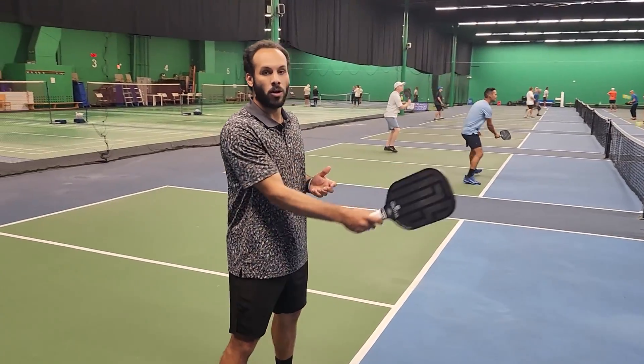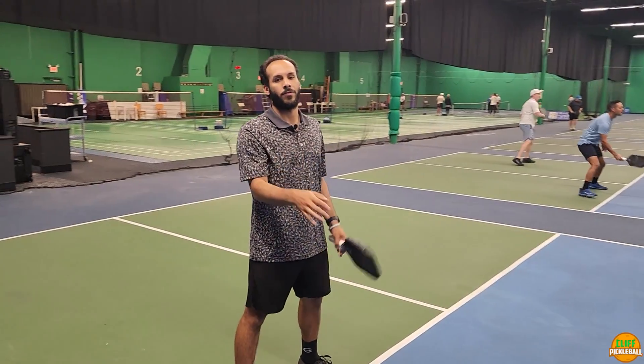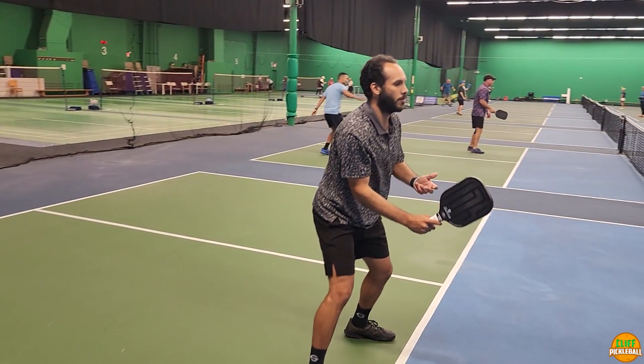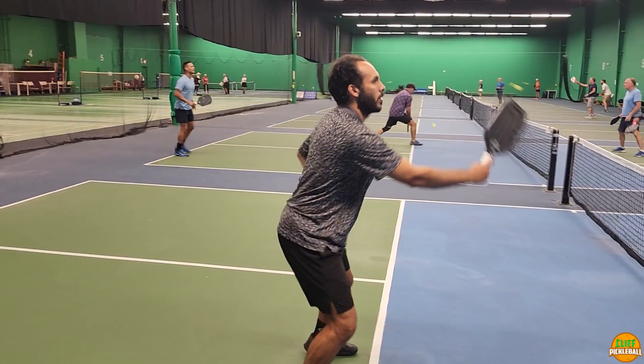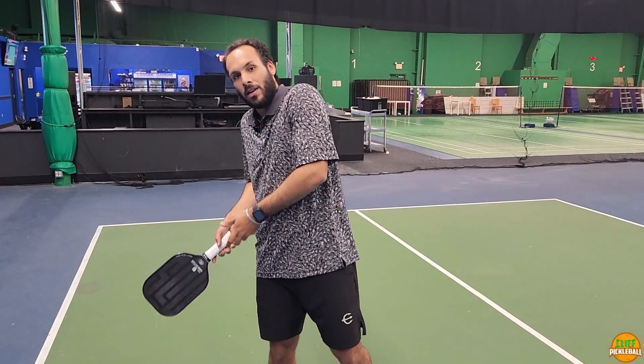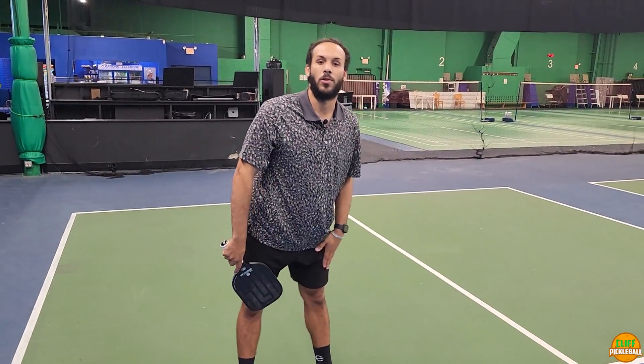How to keep that paddle in front of you and make sure you're making contact in front when it comes to volleying the ball or taking it out of the air. A lot of things I see going wrong on the amateur side is they're allowing the ball to get behind them, they're catching balls out wide, or they're bending their back too much and keeping those legs straight.